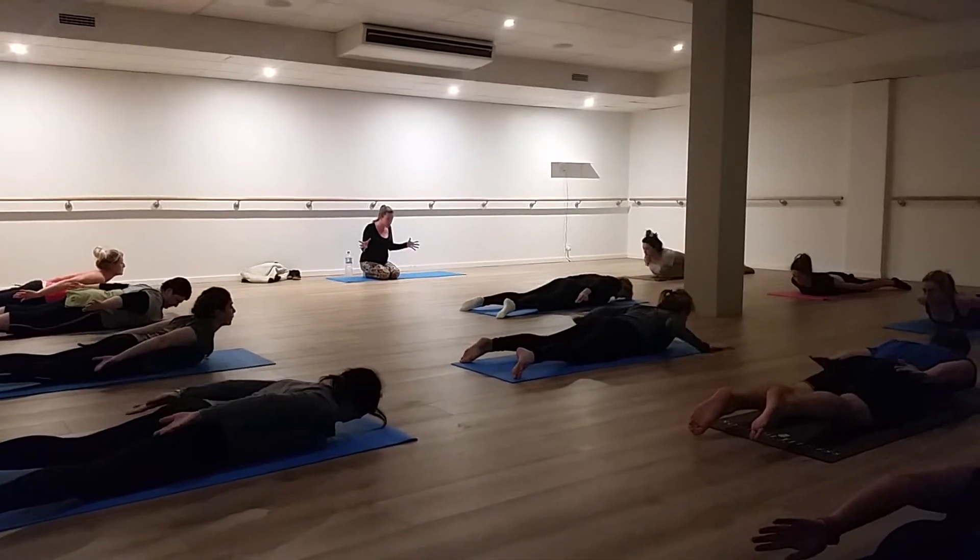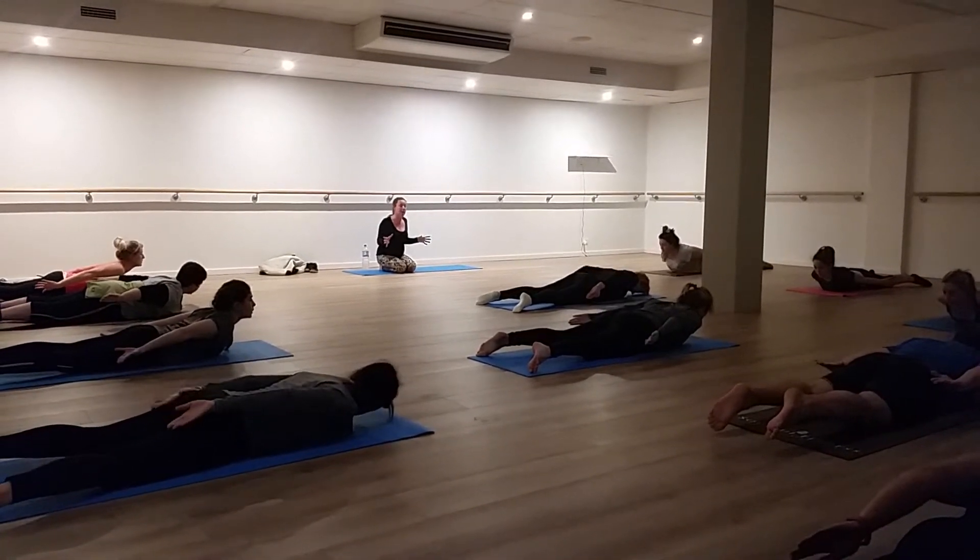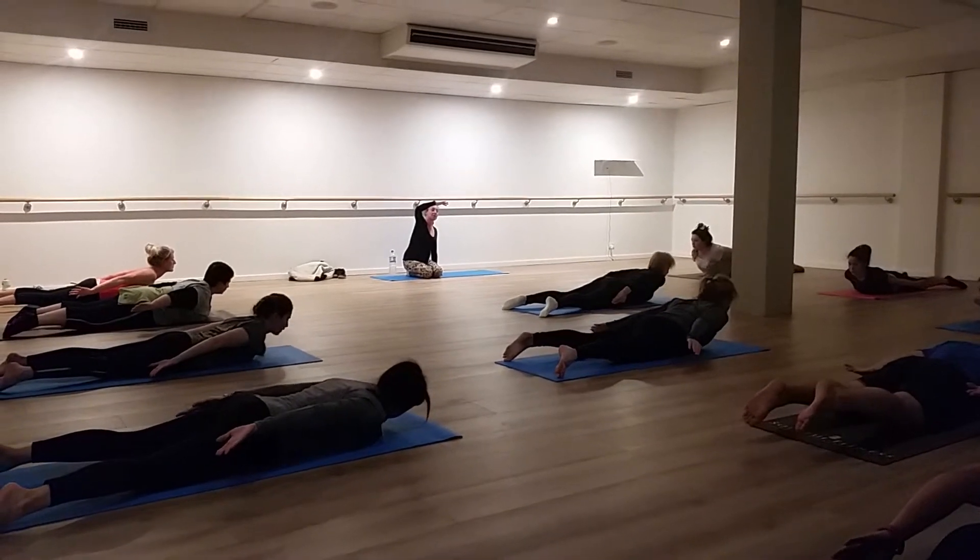Don't just bring the arms in — make sure you're pulling those shoulder blades towards your spine. And then lift up as high as you can at the same time.